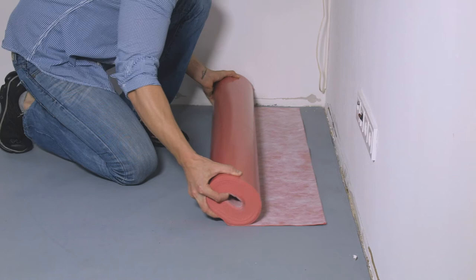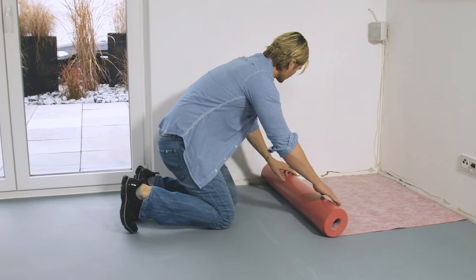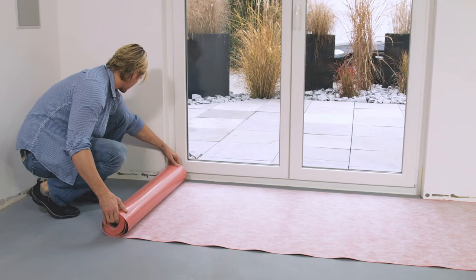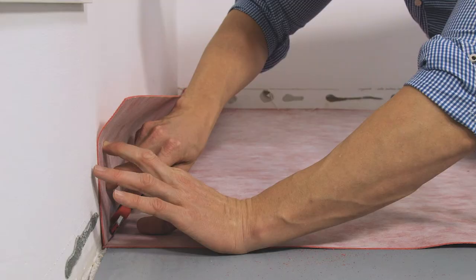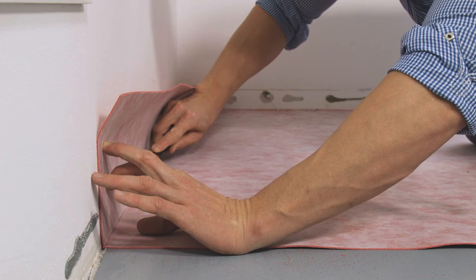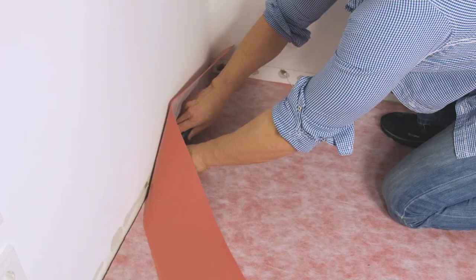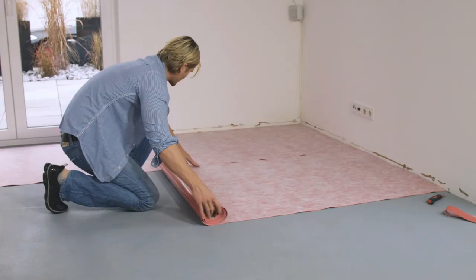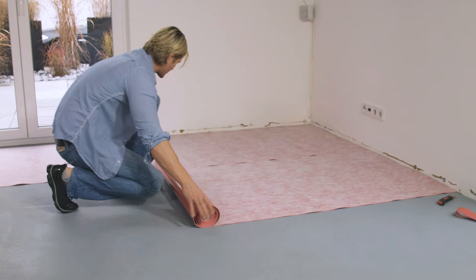It is exceptionally easy to lay the B-Design LVT SPC 1.5. Install the strips at a 90-degree angle to the long sides of the planks. The lighter paper side is facing upwards, the red vapor barrier film against the subfloor. The subsurface must be dry and swept clean before installation. Any unevenness in the subsurface up to 0.5 millimeters maximum is compensated for by the mat. Lay the B-Design LVT SPC 1.5 along the outer edge of the room and roll it out so that it lies close fitting on the subfloor.